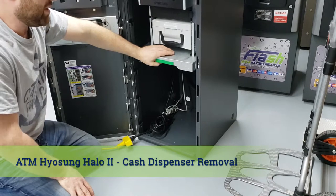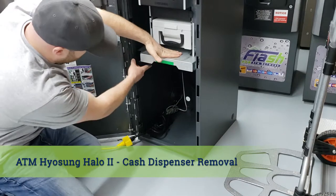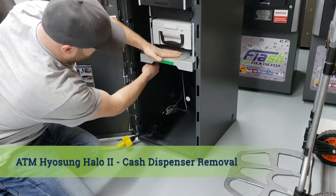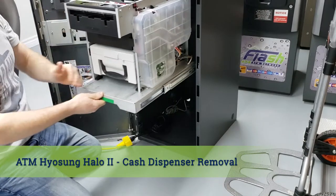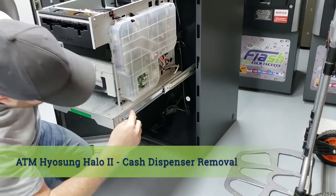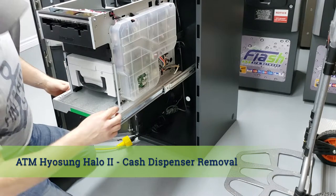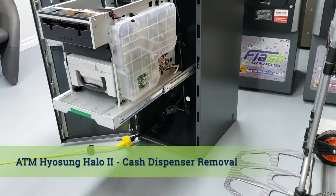We have to release the locking mechanism that locks the cash dispenser drawer in place. If you look on the left hand side there's going to be a little thumbscrew — just undo the thumbscrew. On all four sides there's going to be one screw that holds everything in, except for this one which is underneath.